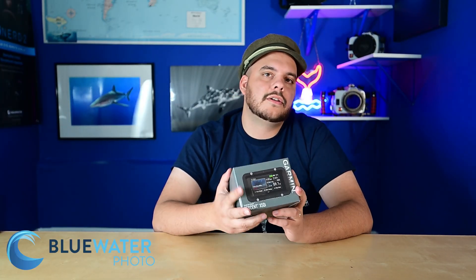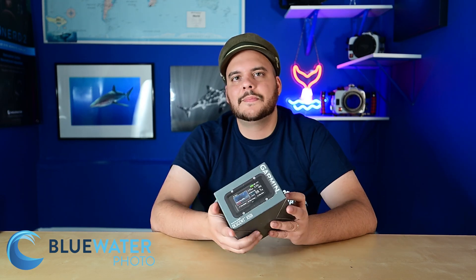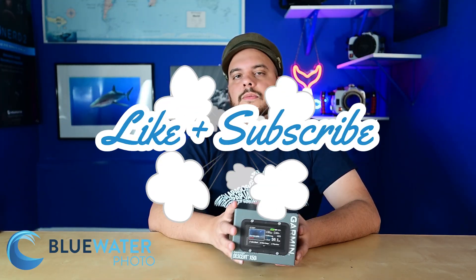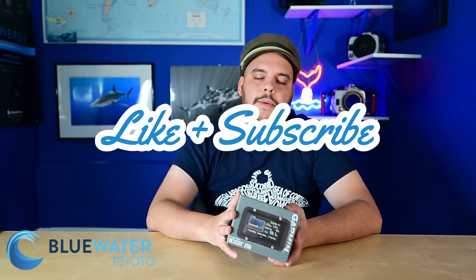Overall this is a really cool computer and I highly recommend checking it out. We have it here at Blue Water Photo and we're getting more in — this is our first one and I'm really excited about it. I can't wait to get it underwater and start using the sonar messaging. If you like this video, please get your computer from us at Blue Water, and like and subscribe so it reaches others through the YouTube algorithm. Drop any questions in the comments below — I'm happy to answer them. See you guys out there diving!